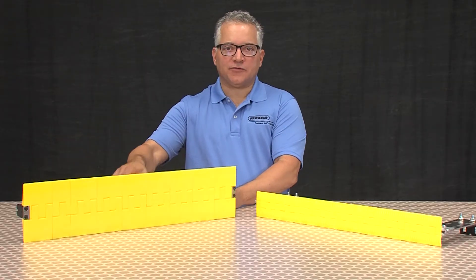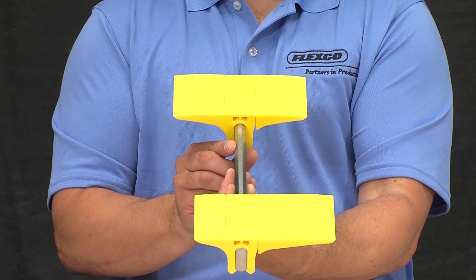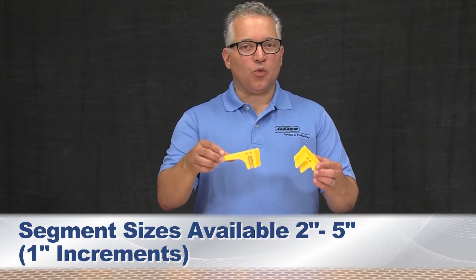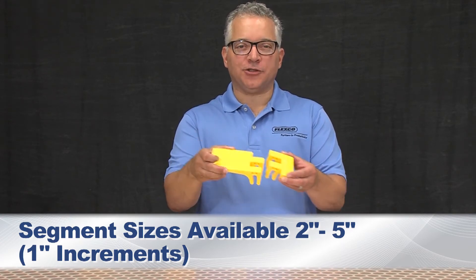Many transfer span sizes allow multiple segment combinations, allowing for an offset of the support bar if the installation requires. Individual segments are available in one-inch increments from two inches to five inches to accommodate gap widths from four to ten inches.